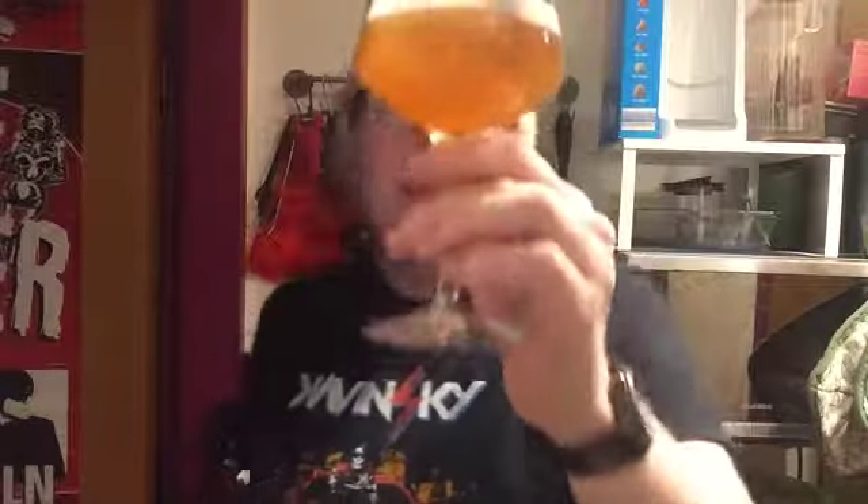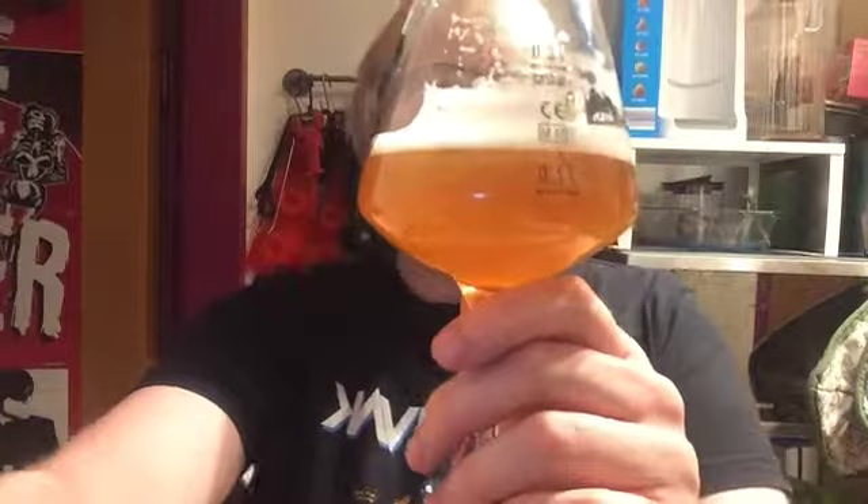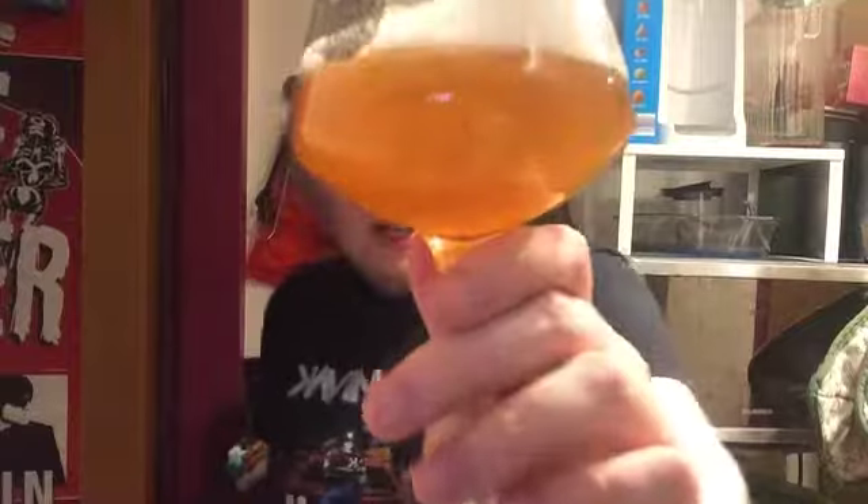I've already looked, smelled, and tasted this beer, but I'll do it again - bear that in mind during this review. At least I tell you when I've already tried to review it once. Beer in the glass, and it's a lovely pale orangey color - not necessarily pale when you're holding it up to direct light, but a lovely orangey amber, slightly rust-colored beer.